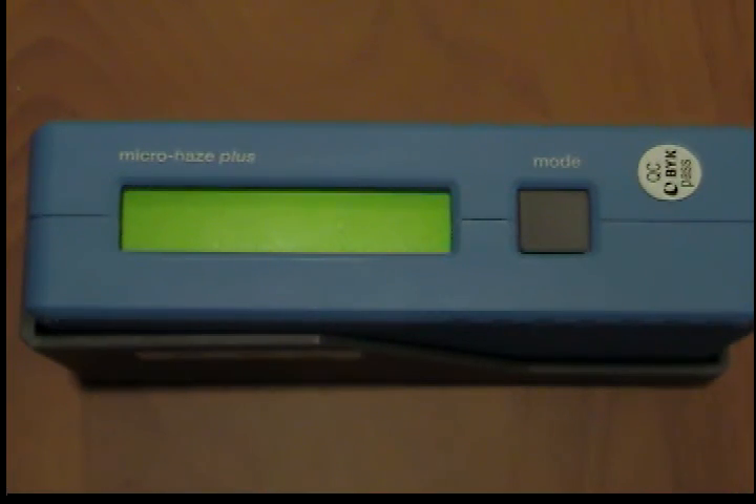Otherwise, check whether the gloss standard in the holder or the secondary standard is dirty. If cleaning the standard and another calibration do not remedy the problem, please contact customer service.